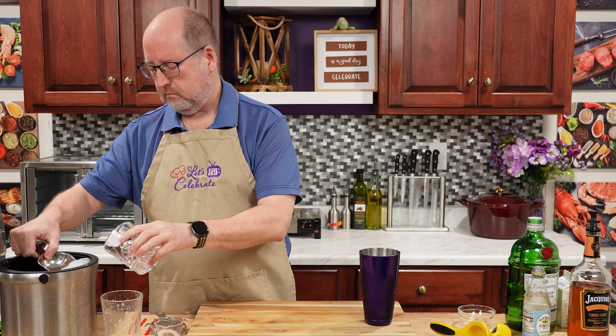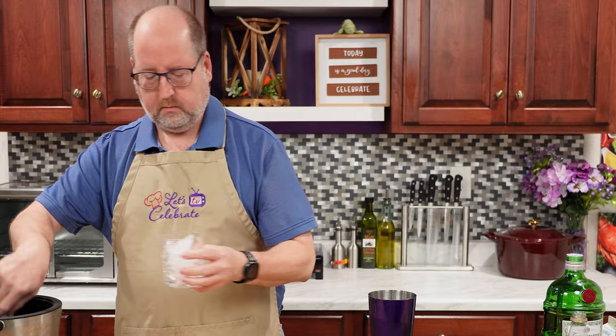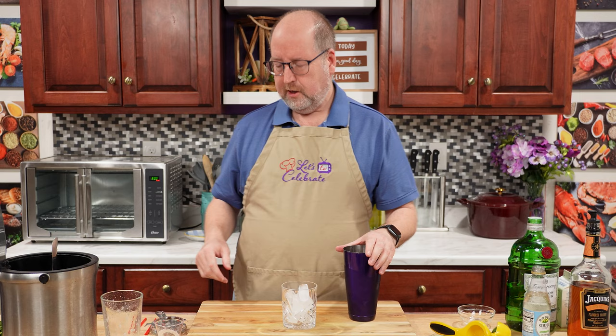Today I'm going to serve this in a rocks glass over fresh ice. You could serve it in a martini glass, but I like it over ice — it just makes it last a little longer.